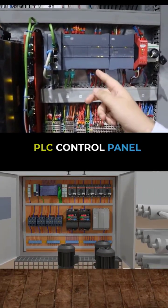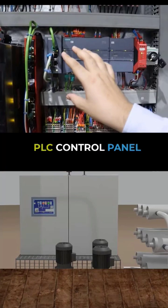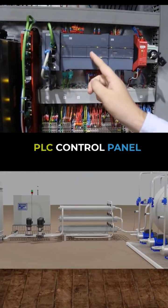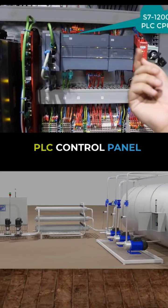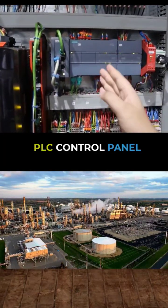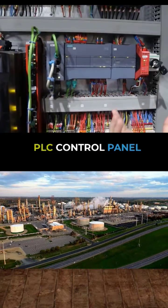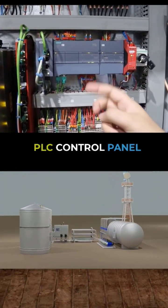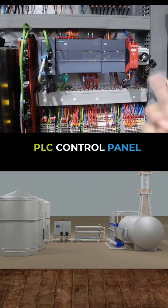You can see here these are the I/O cards. This is the S7-1200 PLC CPU. As we discussed in the last class, the S7-1200 PLC has its own digital inputs and outputs within the CPU. And we have some extension modules — you can see here — as we discussed last time: the SM-1223. The signals from the TBs are coming there and connecting over there.